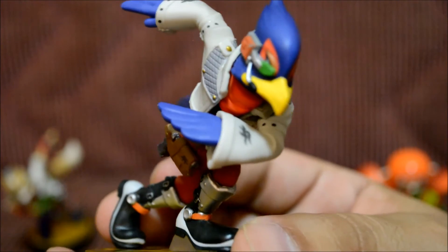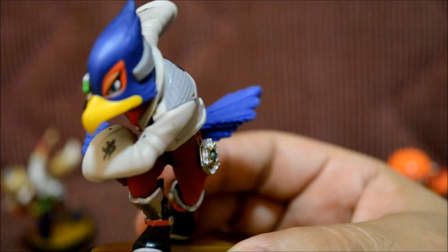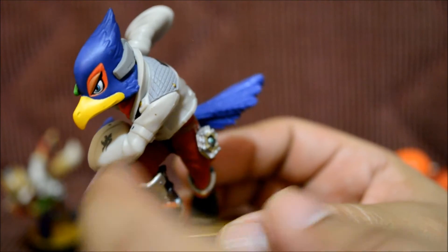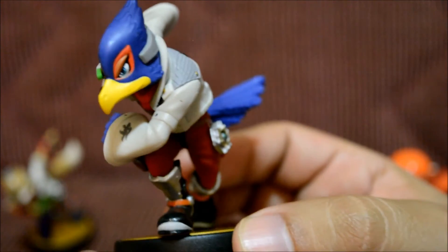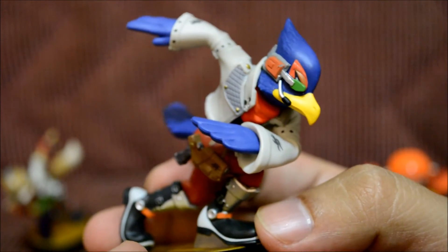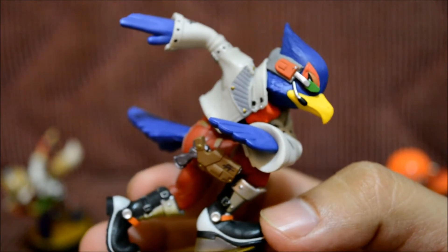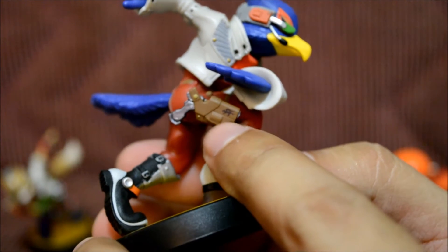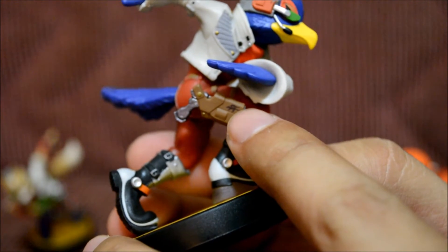Just like the Fire Emblem amiibos, these Star Fox ones have some awesome detail. This one looks really cool. I love Falco — I kind of wish they had a Slippy Toad amiibo too, he's tiny and fat and green and looks awesome. But this one is totally cool; I love the little gun and his little holster.